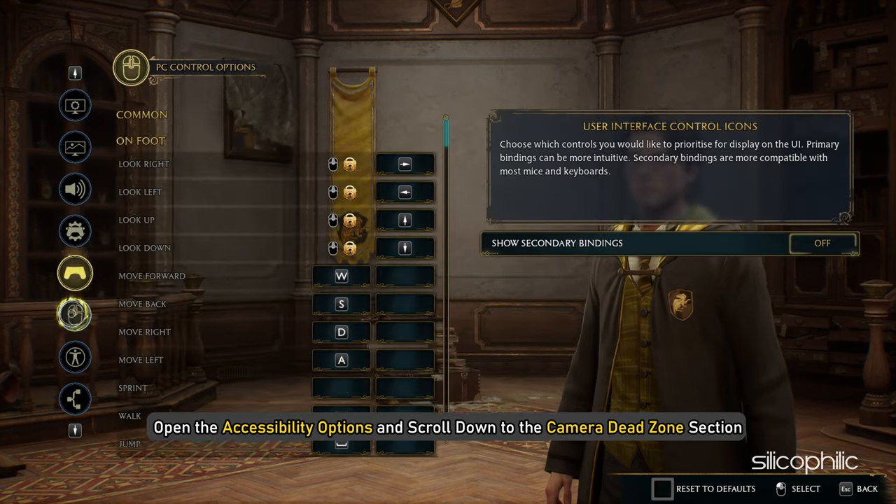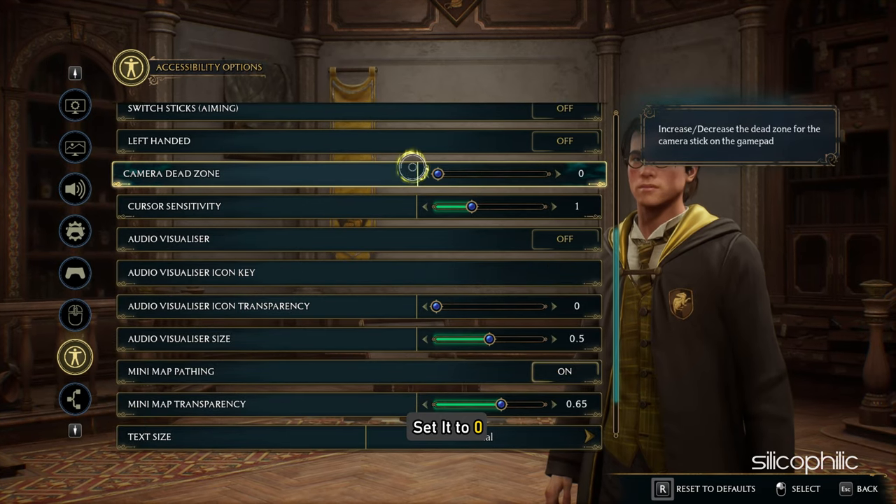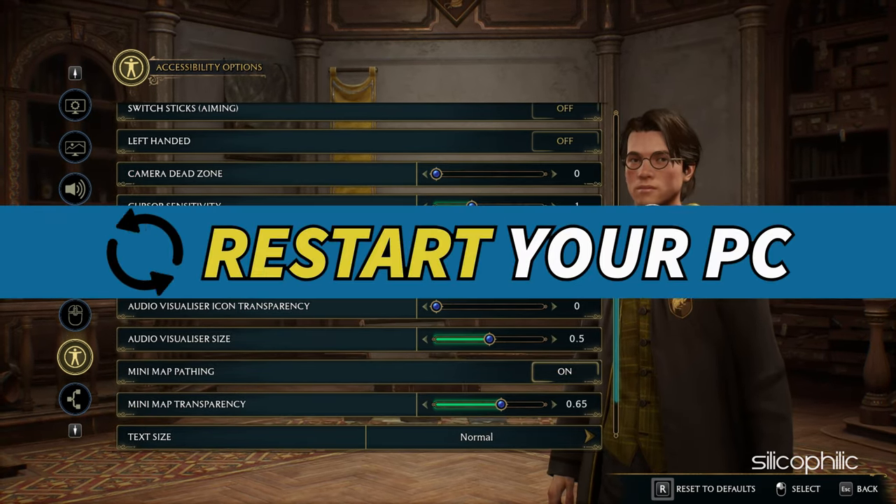Next, open the Accessibility Options and scroll down to the Camera Dead Zone section. Set it to 0. Apply the settings and restart your PC.